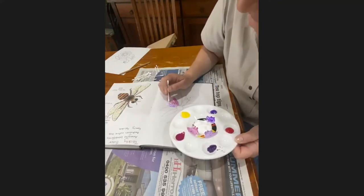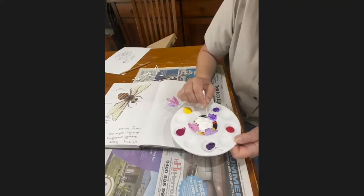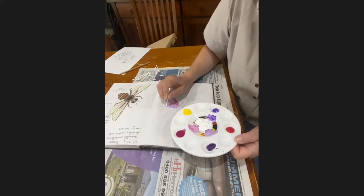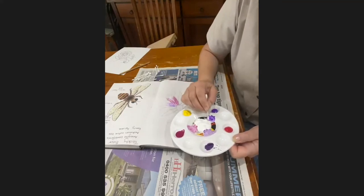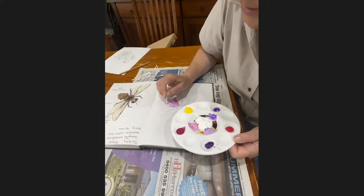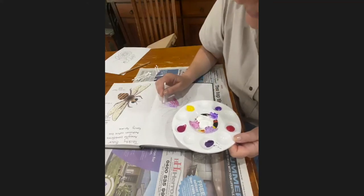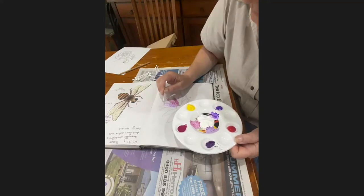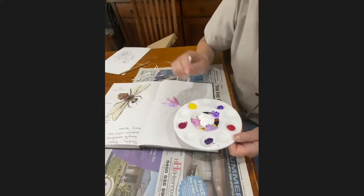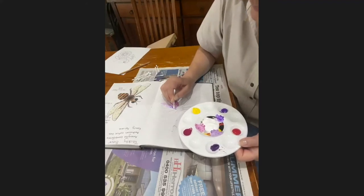Bees do look for their favourite colours. Nicole was mentioning that bees liked the colour purple — it was one of their favourite colours when they were searching for pollen. That's why we grow a lot of purple things in our yard. The bees in our yard like the lavender at the moment. I wonder what sorts of plants they're using in your gardens.